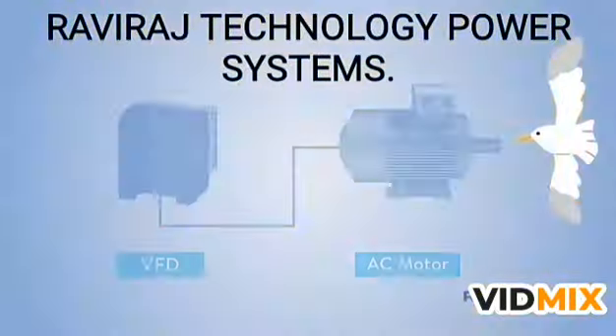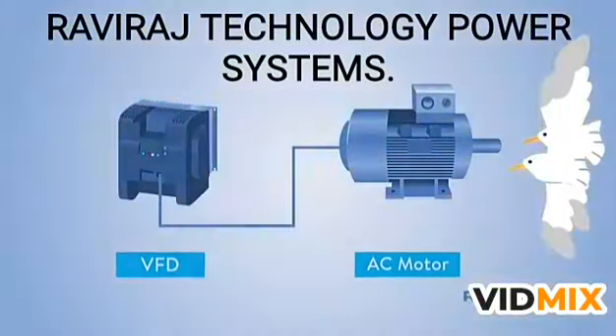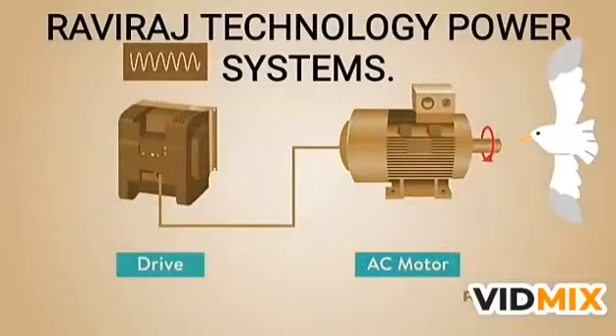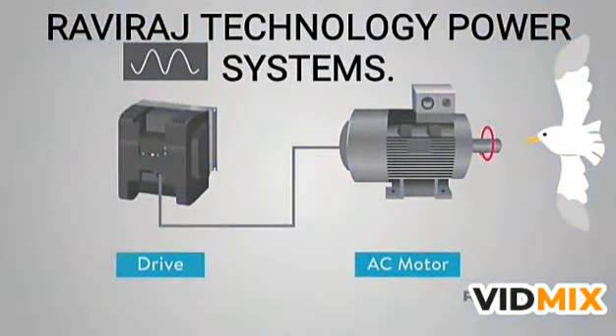VFD stands for Variable Frequency Drive. They are used for running an AC motor at variable speeds, or to ramp up their speed to give them a smooth startup. Some people simply call them drives. They work by adjusting the frequency of the motor to adjust the RPMs.